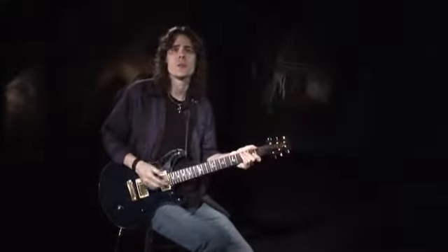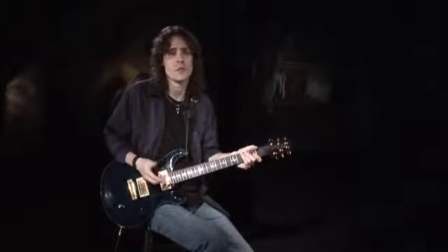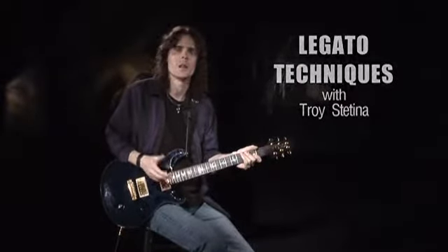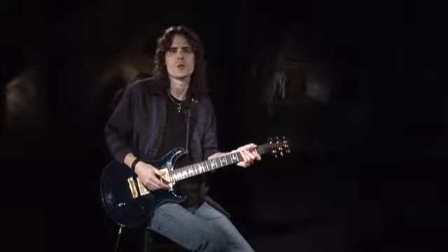The legato technique has been used by many guitarists to create smooth, fluid lines and facilitate blazing speed as well. Hi, I'm Troy Stetina, and in this lesson we're going to look closely at the legato technique and how it's used by masters such as Joe Satriani, Steve Vai, and Allan Holdsworth.